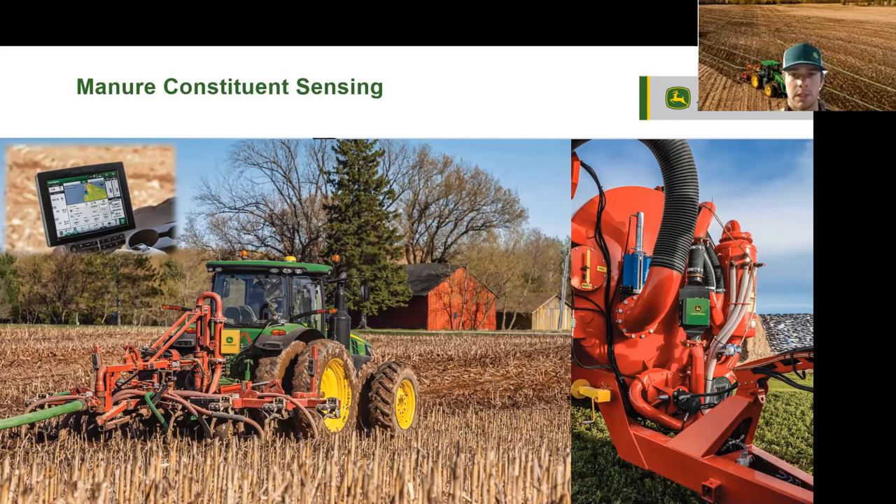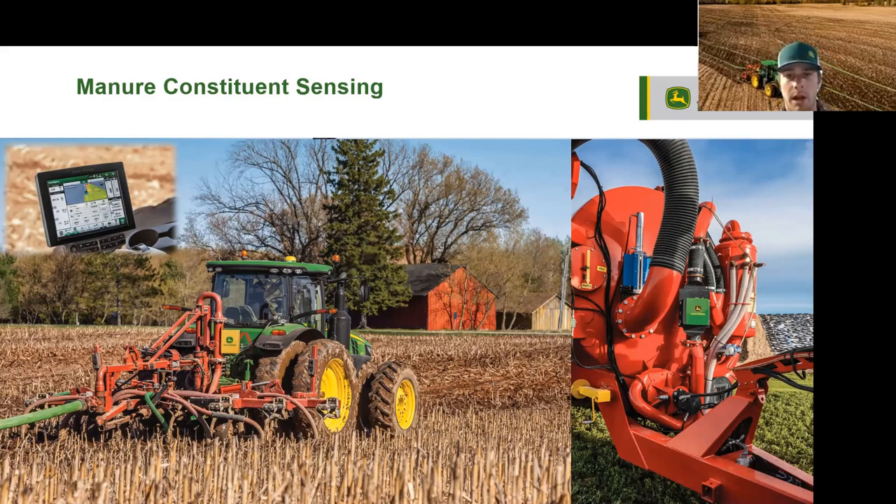This system really allows us to constantly apply and document liquid manure nutrients across the field at the right rate in the right place. When we are done, we can share that as-applied information with those helping our farmers and customers make decisions on farm. The Harvest Lab 3000 is reading nutrients at more than 4,000 times per second, so we are collecting a lot of data to analyze once we are done applying a field.